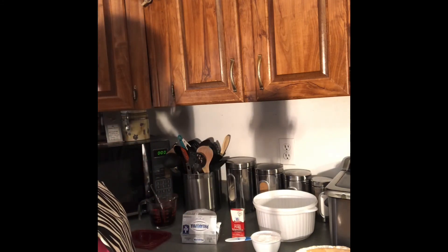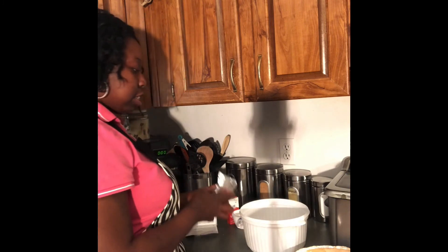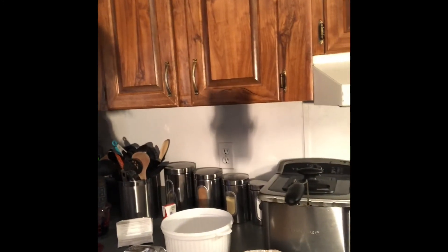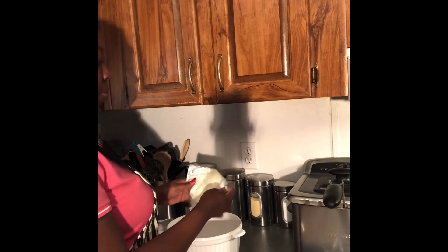Let's get started. The first thing is you need to soften your cream cheese — have it at room temperature. This has been sitting out for a few hours so it's room temperature now. The first thing I'm going to do is add this into my bowl. Let me make sure you guys can see what I'm doing. Let's add in our eight ounces of Philadelphia cream cheese. You want to make sure this is room temperature because it'll make it a whole lot easier for you.